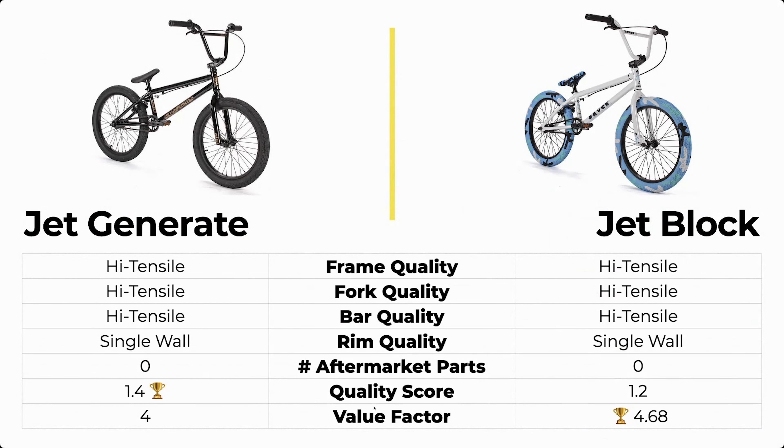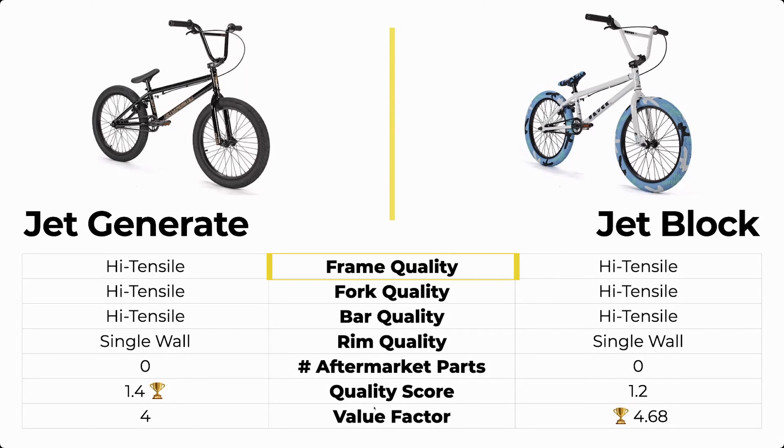Now the specs are where it really comes down to it. The frame quality for both these bikes is weaker, high tensile steel — the lower quality option for bike material, so it's going to bend and break over time. If you're a lighter rider, don't really worry about this because it's not the end of the world. The fork quality is the same: high tensile steel. Bar quality: also high tensile steel.